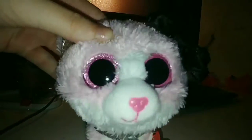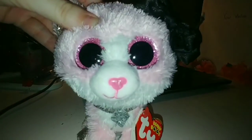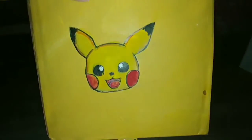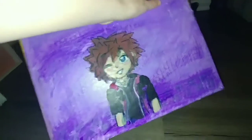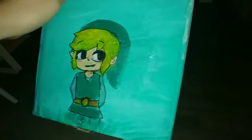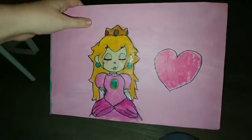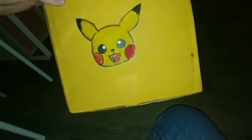I absolutely love how it turned out — it took a total of four hours but it was definitely worth it. Here's the yellow side which is Pikachu, the purple side which is Sora from Kingdom Hearts, the green side which is Toon Link, and the pink side which is Peach. I can put my DS in it along with some of my games — I'm so excited!